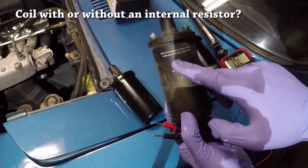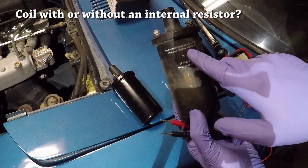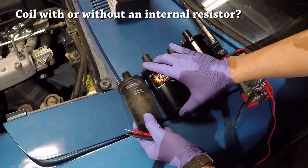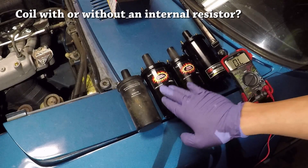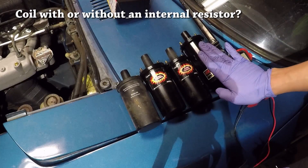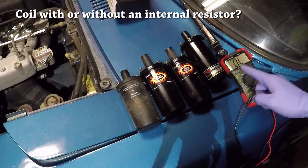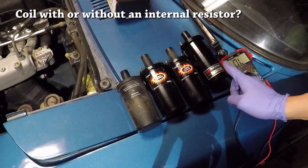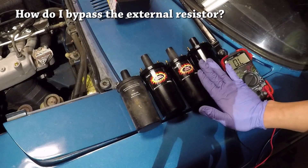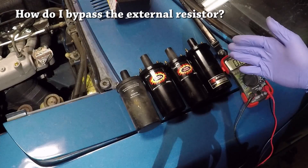Lastly, if you plan on running your external resistor, you'll need to find a coil that doesn't have one built in. This one actually says on the casing: 'use with primary resistance wire or external resistor,' so this one does not have an internal resistor built in. Neither do either of the Flamethrower units — this one just happens to be in the primary resistance range I like. This other one actually does have an internal resistor built in, which is why its primary resistance is much higher than any of the others — in fact, probably higher than all three of these combined.